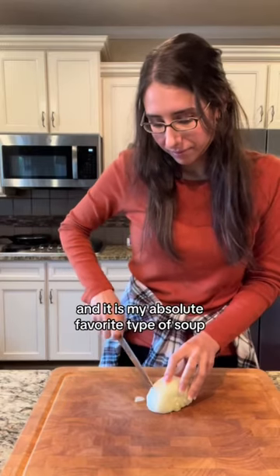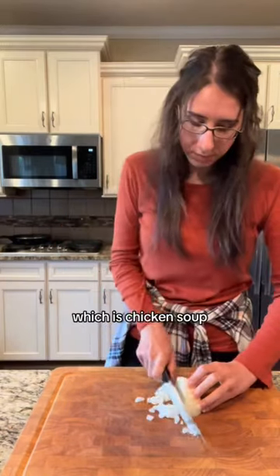I'm making my first soup of the fall season and it is my absolute favorite type of soup, which is chicken soup.